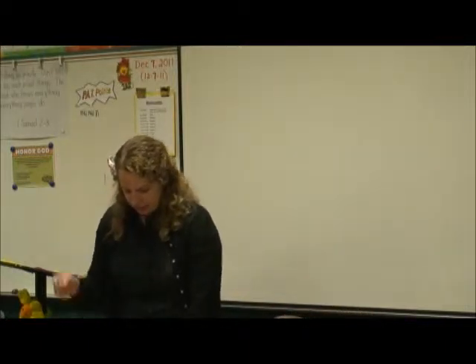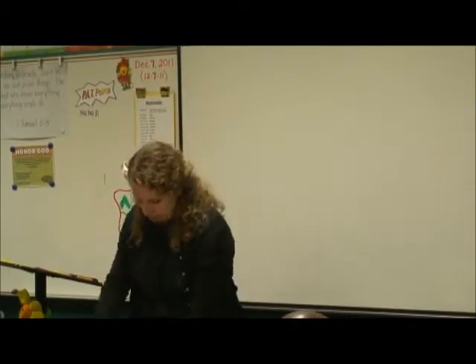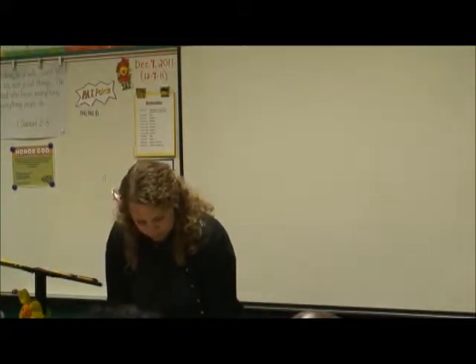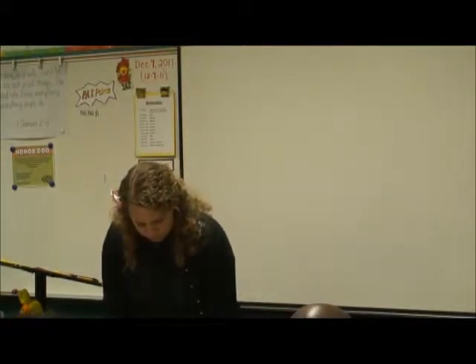And then pointing down — yeah, like the actual direction. Okay, 'fall' or 'fall down.'